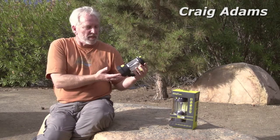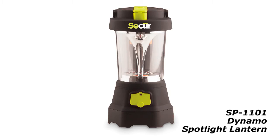Hi, this is Craig Adams from Secure Products. I'd like to introduce the SP1101. It's a combination LED spotlight, lantern, and emergency red flashing light.